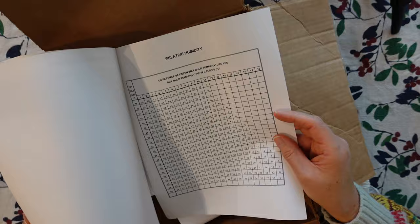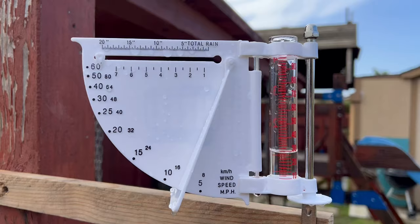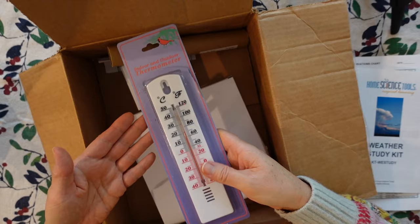First up, let's talk about the Weather Science Kit. This kit makes the mystery of weather a fun, engaging, hands-on learning experience. It allows us to observe weather patterns right outside our backyard. What I love about this kit is its comprehensiveness and that it's only like $50-$58. It includes a rain gauge, an anemometer, a thermometer, and even a barometer, so it really helps us understand the various aspects of meteorology.